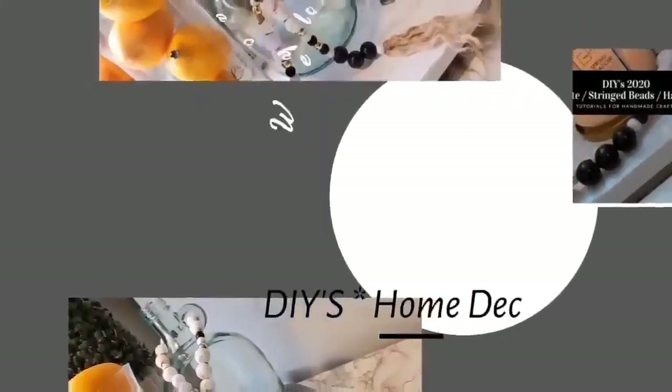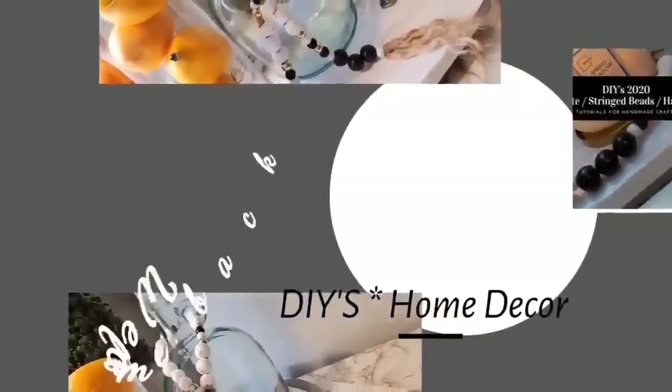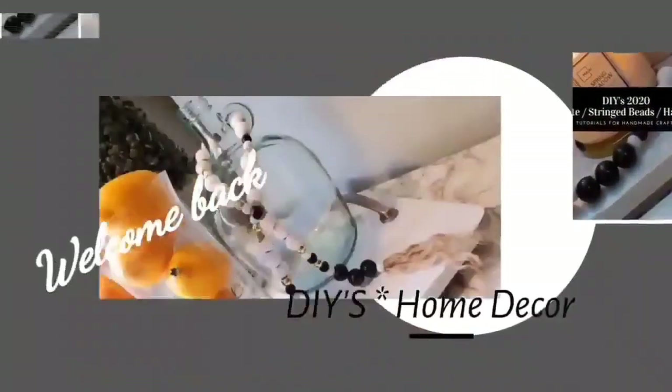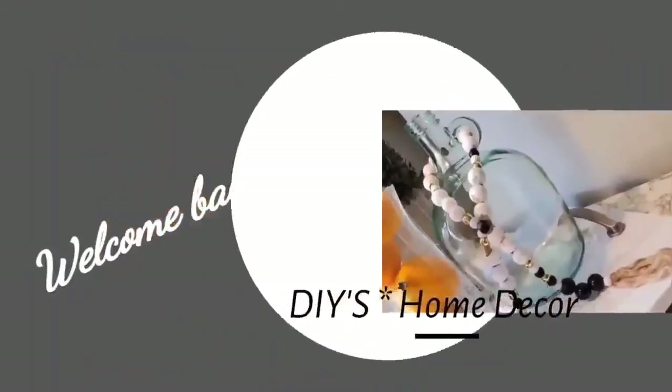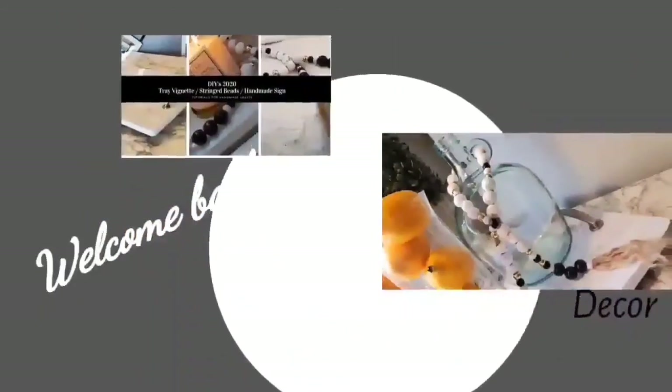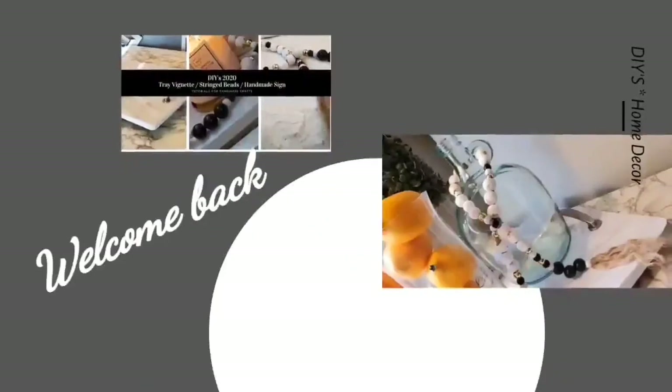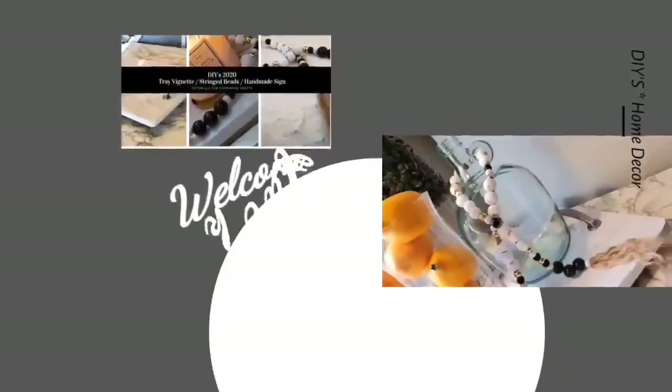Hello everyone, welcome back to my channel JRC Restoration Decor and Designs. My name is Phyllis. If this is your first time visiting my channel, I want to thank you for stopping by and ask that you please consider subscribing. For my faithful subscribers and viewers, thank you so much for your continued viewing support.